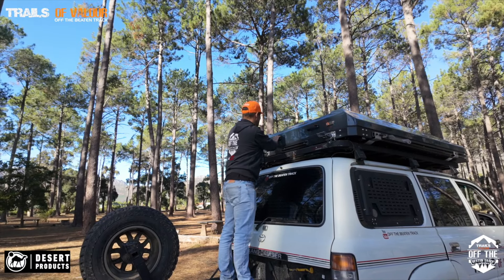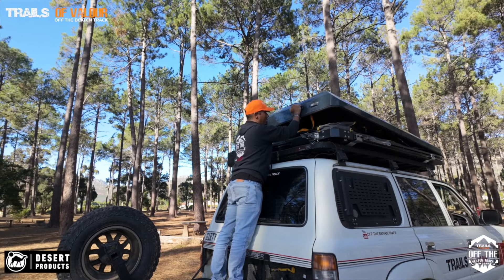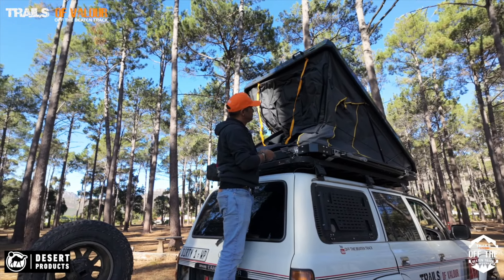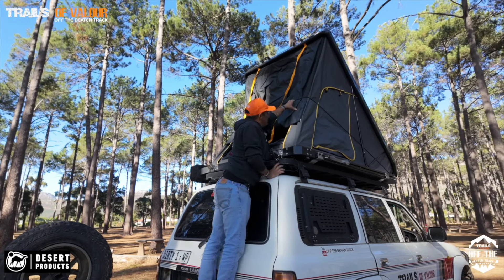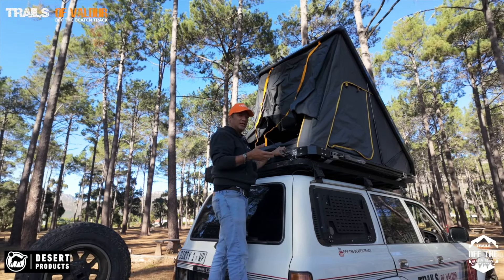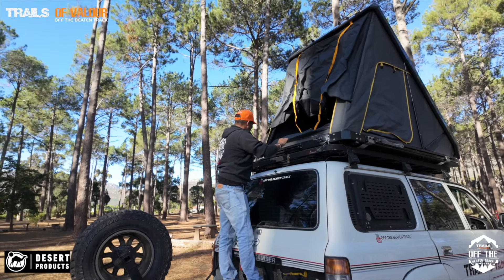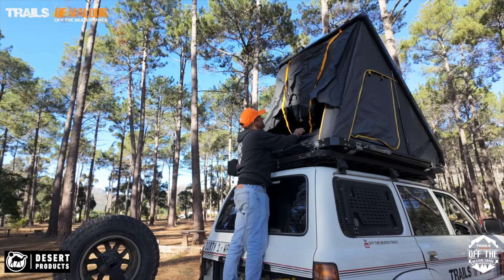Let's pop it open - just push it up - and as you'll notice on the end there, you've got two gas struts that lift it up. This is one of the reasons why we look at a rooftop tent: when you're traveling from point A to point B and point C, you don't necessarily always want to carry a camper trailer or pitch a full tent and sit there for hours. This is where the comfort and ease comes in.